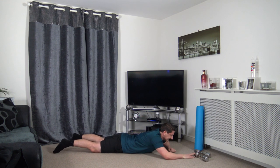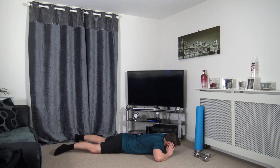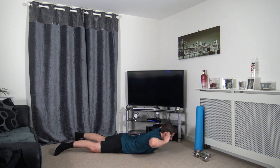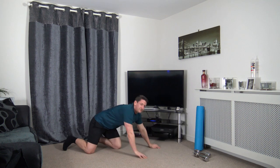Lie down flat. Next we do is back extensions. Hands on the side of the head. Raising the back up nice and slowly. Working the lower back. Build some strength in that lower back guys. Up nice and slowly and down. Focus on the muscle groups that you're working. Awesome stuff — that's round one completed. We've got three more to go.